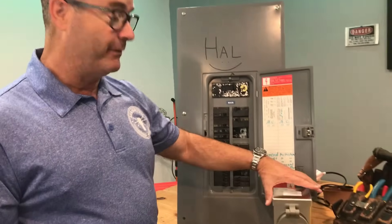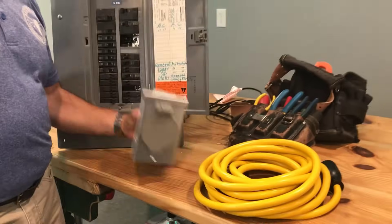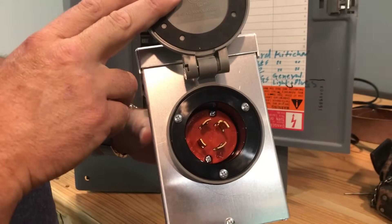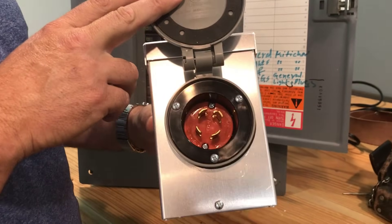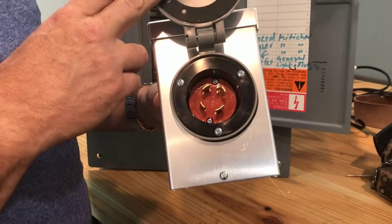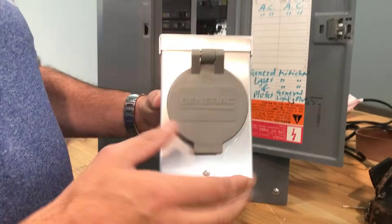So I've got four, let's talk about them. First of all is your generator inlet. Here's a shiny Generac. This is going to be attached to your house and wired to your panel to feed power from the generator back into your house. This needs to be located in a good spot for you.